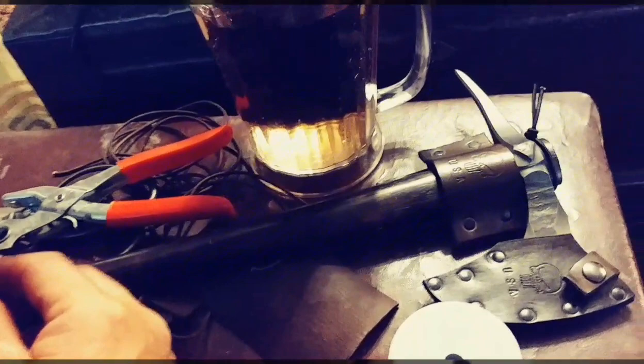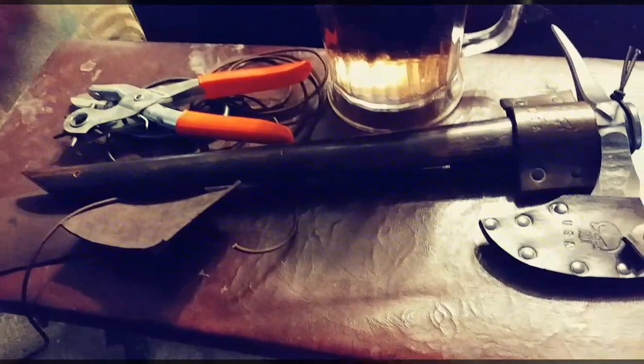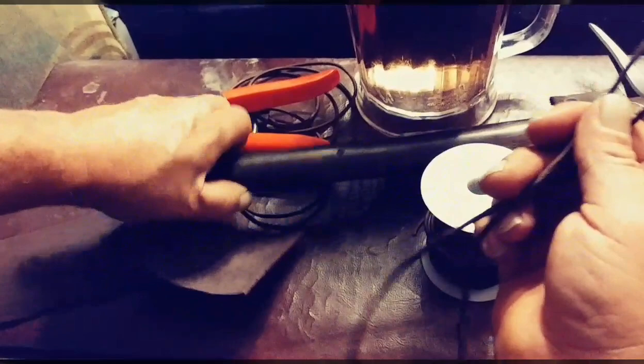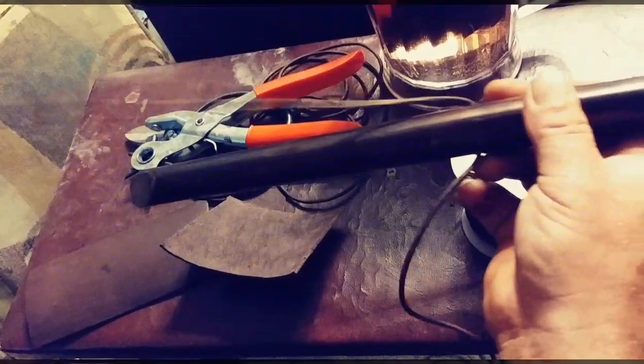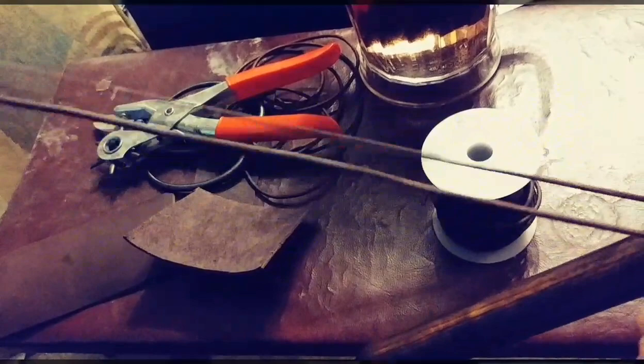Now that I've got my piece of leather all cut, I'm gonna drop it into the water and let it sit in there for about five minutes — or as long as it takes me to smoke a cigarette. Then I'm gonna get a piece of this cord — you can buy it in rolls. I've got about four feet of it, and the first thing I'm doing when putting it on the tomahawk is fishing it through this hole and pulling it through until I've got equal length on each side.